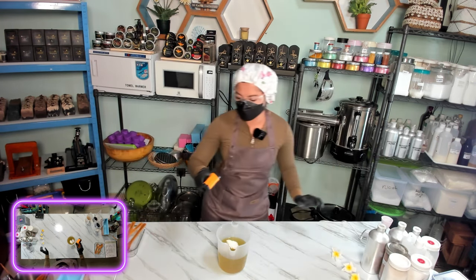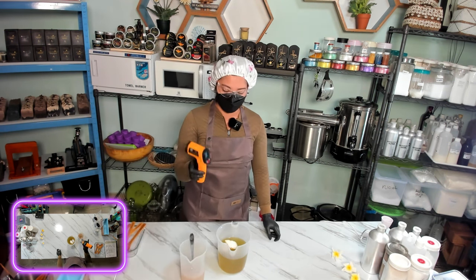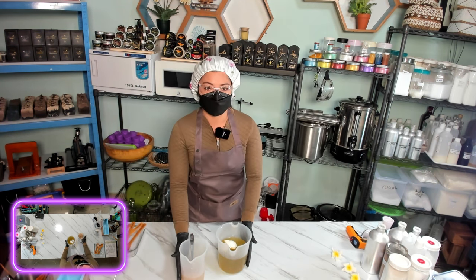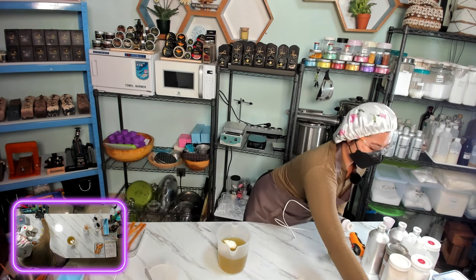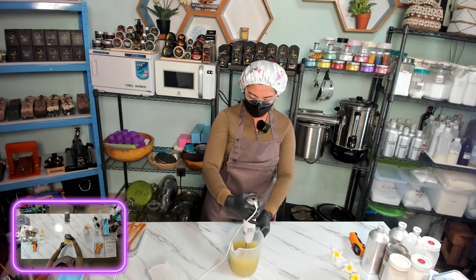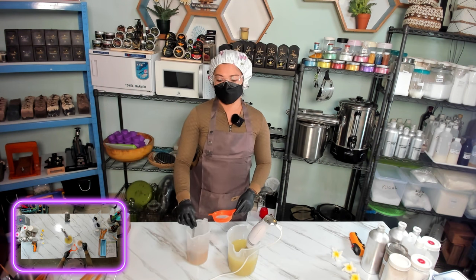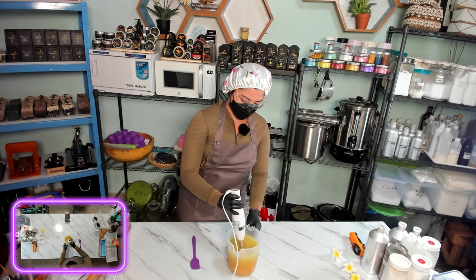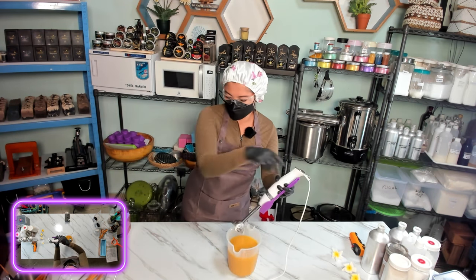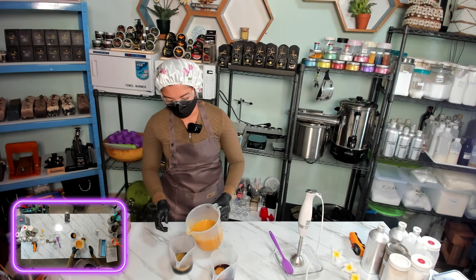Now I want to check the temperature of our lye — it's 82.5, then 79 degrees, so it's cool and good to add our lye to the oil. We will give a little stir using a stick blender. Now we will add our aloe vera lye solution. We give a little stir, and now we will divide the soap batter into three containers — we have the cacao and the charcoal.